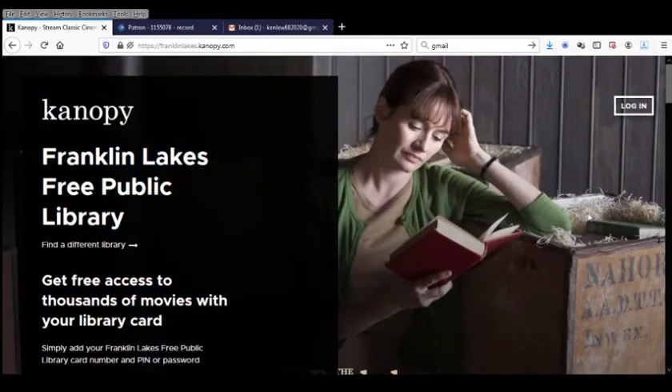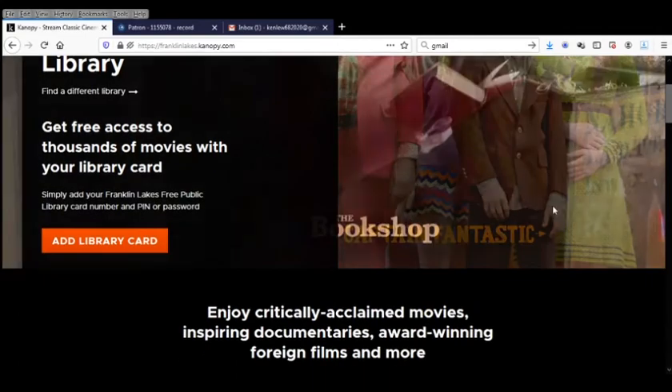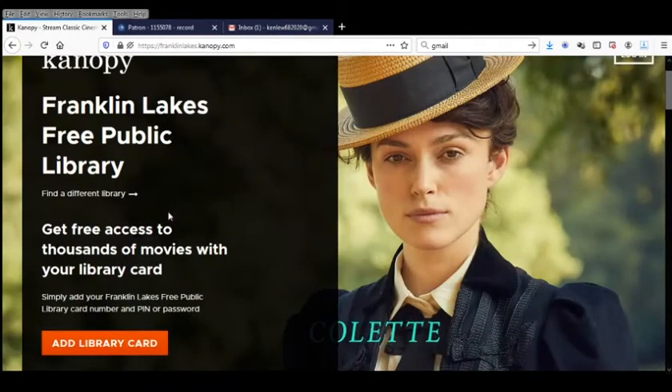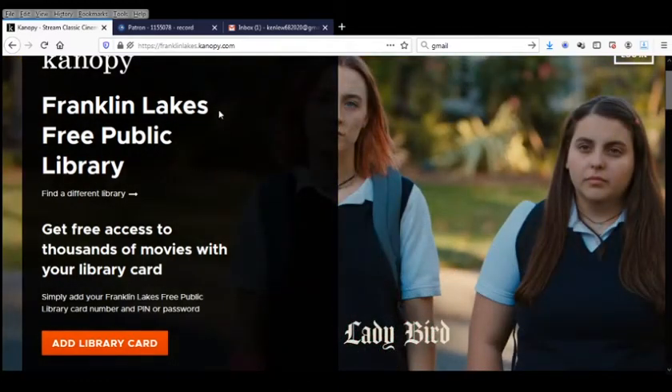Now if you have the location data service activated on your browser, it will automatically select the Franklin Lakes Public Library for you up here. If you don't see that there, you need to click 'Find a Library' and go through the list and pick Franklin Lakes Library. But since my browser already did it, we're already set up.